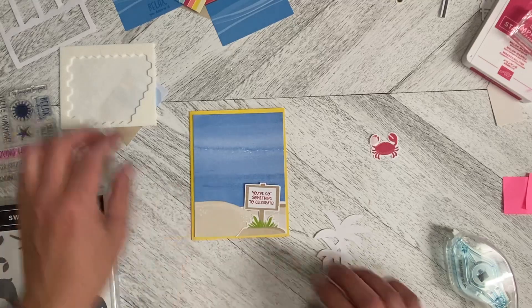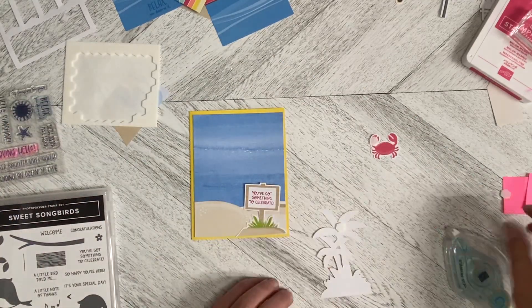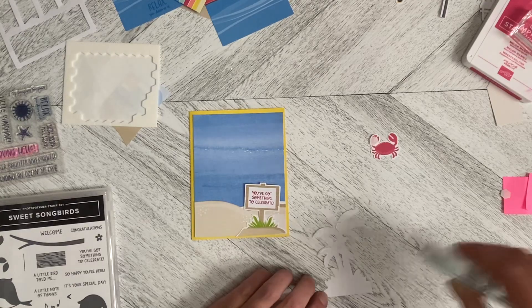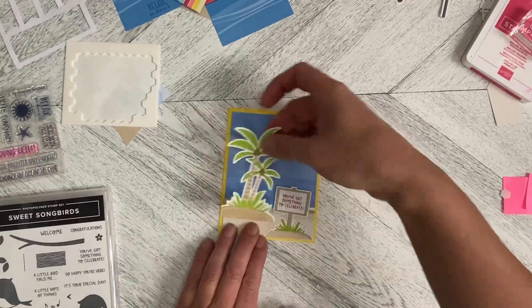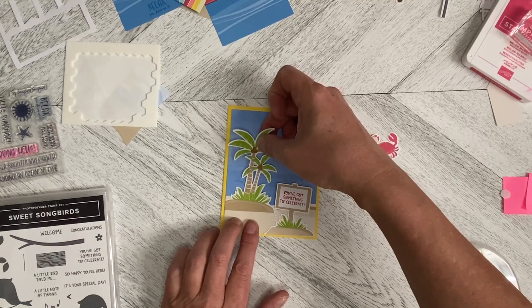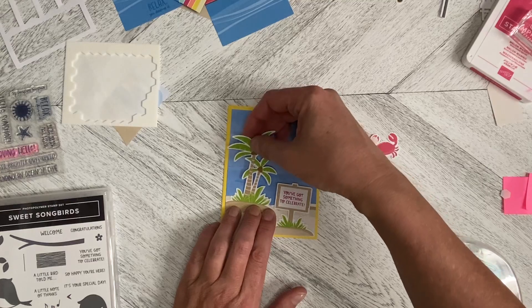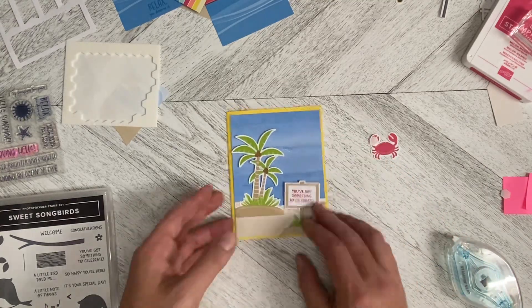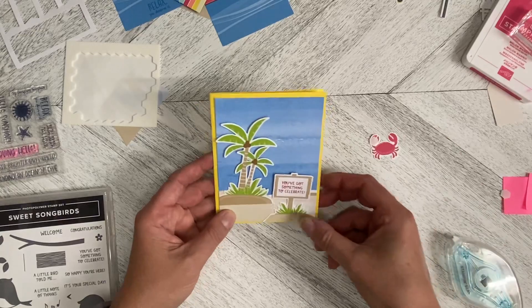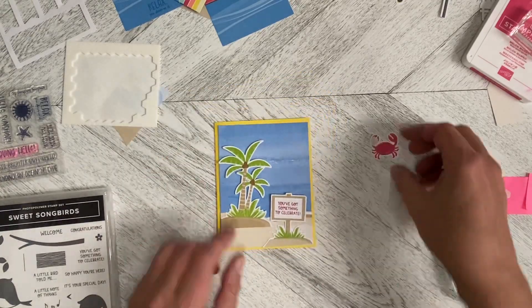I'm going to do the same with the palm trees — just going to pop a dimensional in the back like that, but flat mount the bottom. And what that does is it kind of stands it away from the background, so it looks like it's a bit 3D, but you don't have things that are kind of lifted up at the bottom that just don't make sense.